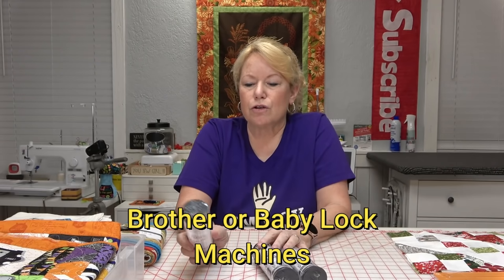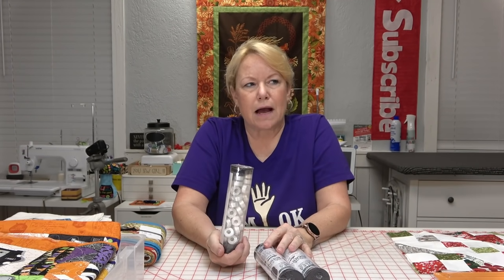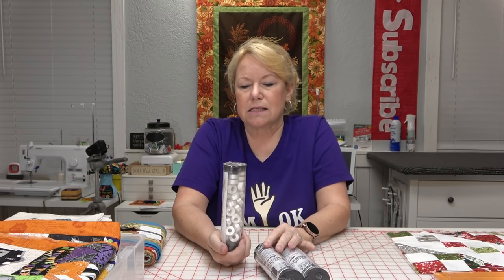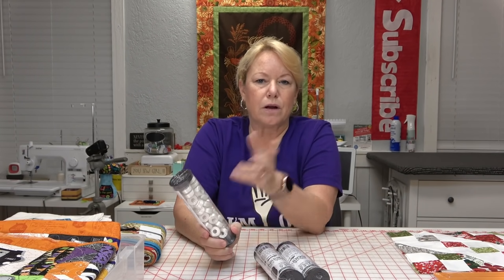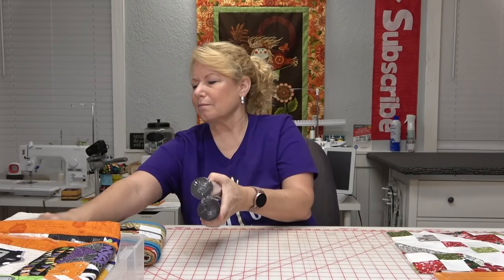If you have a Brother machine and you're using pre-wound bobbins, consider switching to your other bobbin case — the one with the purple dot. That bobbin case is designed for pre-wound bobbins because they generally have a tighter tension than the bobbins you wind yourself.